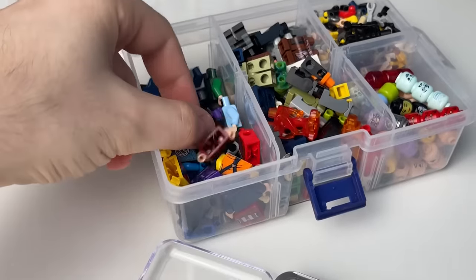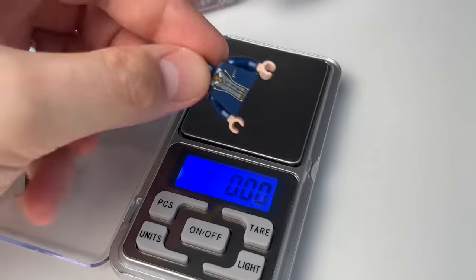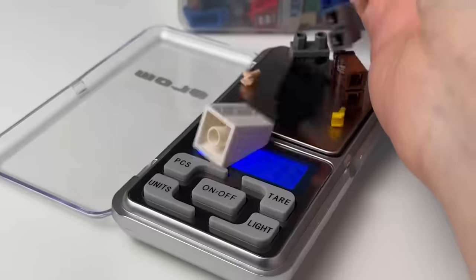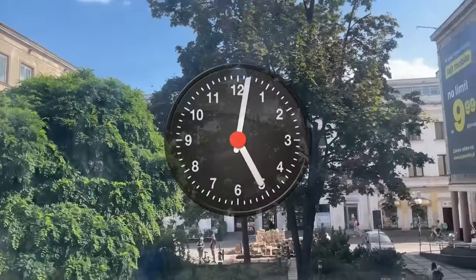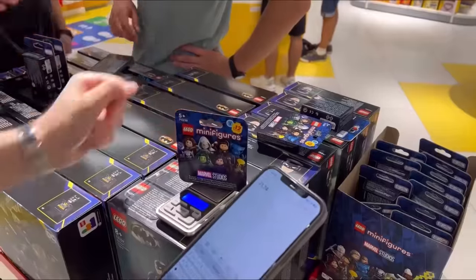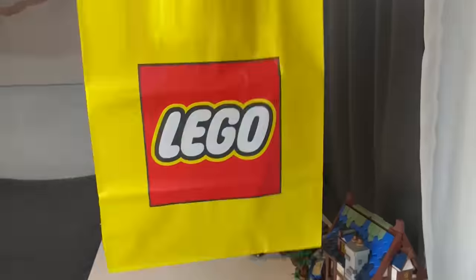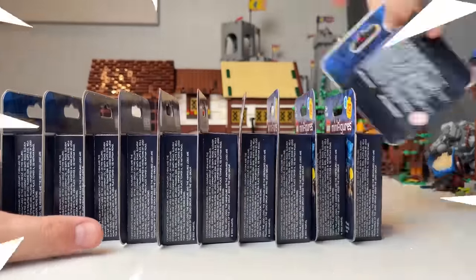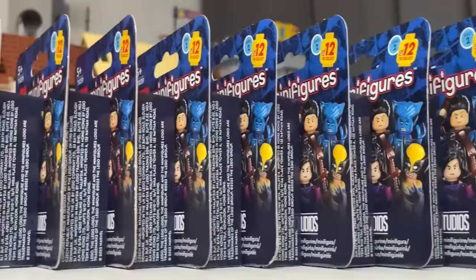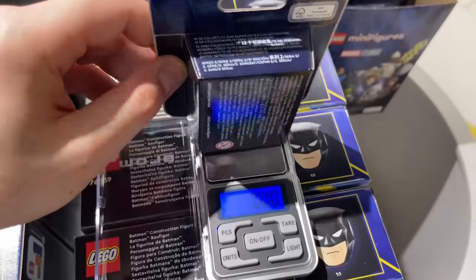Immediately upon receipt, I began to test the scales. Having used the same parts several times, I found out that the scales have a small error of up to 5 hundredths of a gram, but even the smallest part weighs more. So this new illegal method should work. After waiting for September 1st, I went to the nearest LEGO store in the morning to test my new scales. As I measured each box, I recorded its weight until I identified 12 boxes with different weights. I also bought a 13th box — you'll find out why soon. Now I will weigh each box and indicate its weight on the screen, which will help you find the figurine you want if you decide to use this illegal technique too.